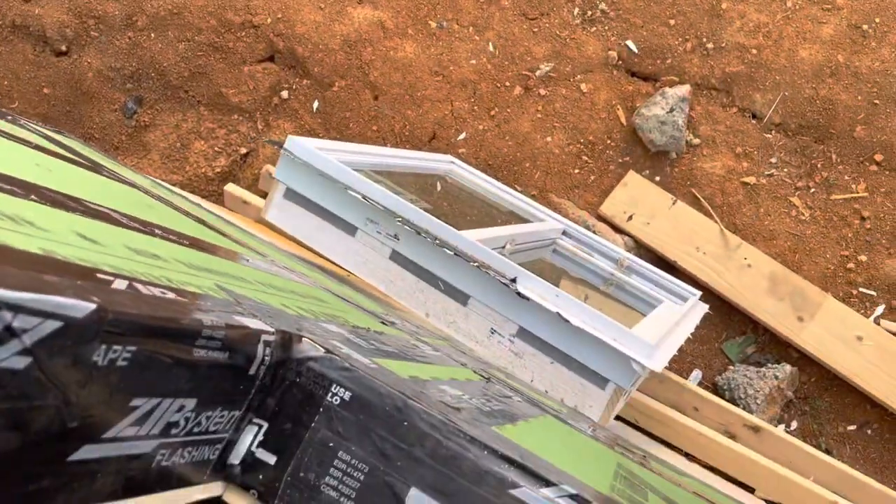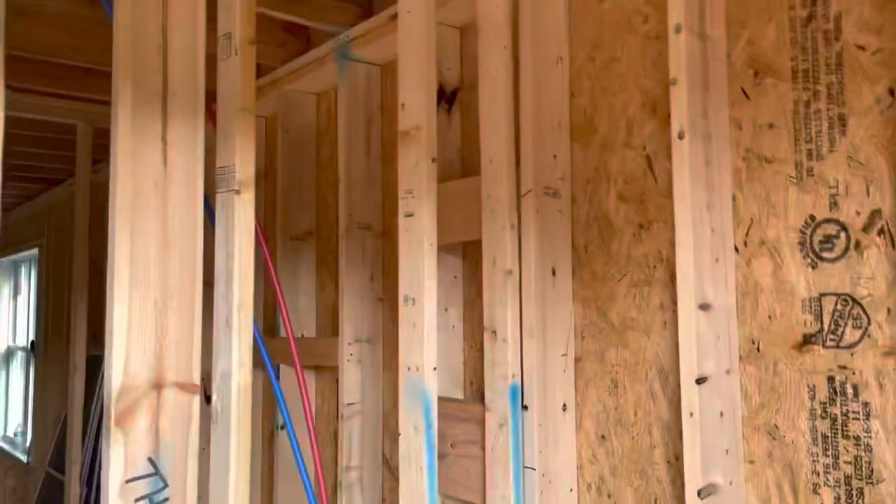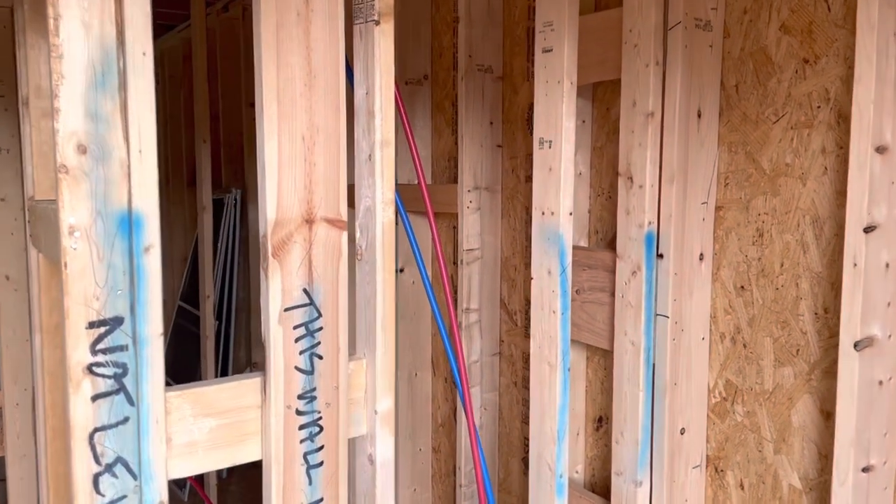That's the old bathroom front window. Probably going to try to put it in over there in the bathroom, in the toilet room.